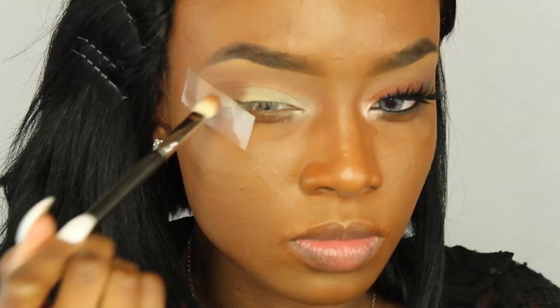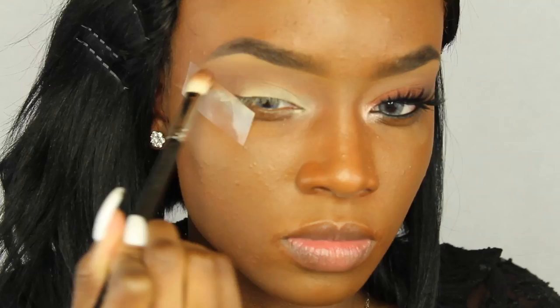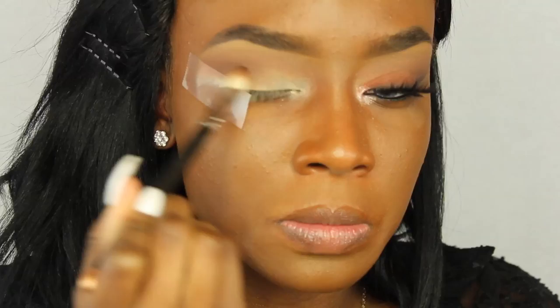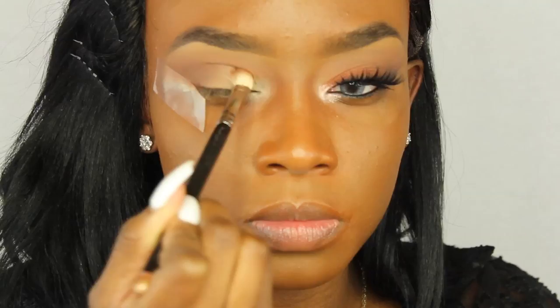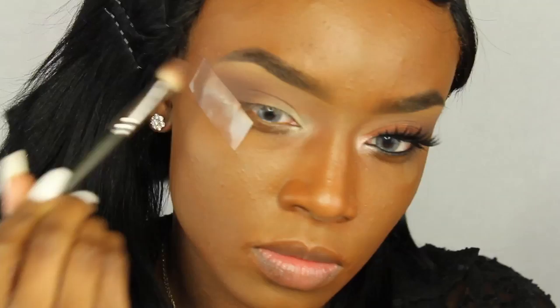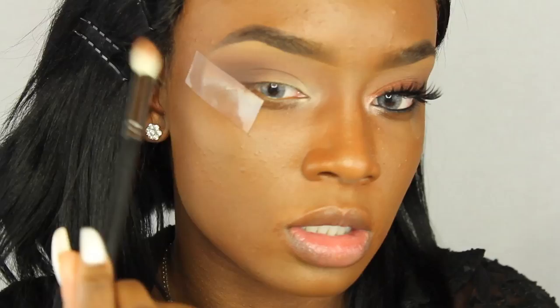I'm taking this dark brown color and using that same brush to pack it into the outer V, dragging it into the crease area to really disperse it. I usually layer colors from lightest to darkest, keeping the darkest in the outer V. Now I'm taking a darker brown from the Morphe 350 palette, packing it into the outer V a little lower than the first brown, blending it out with the MAC 217 brush.